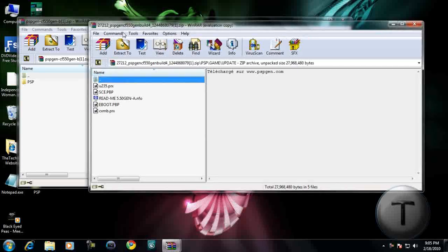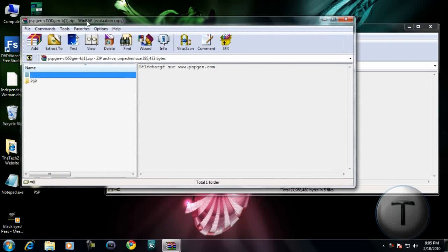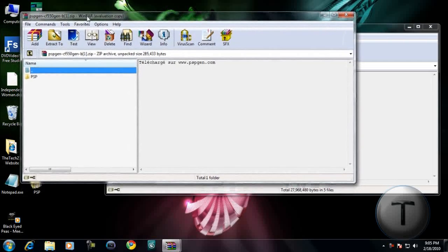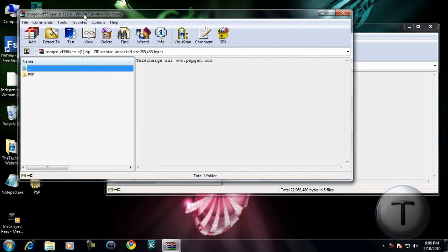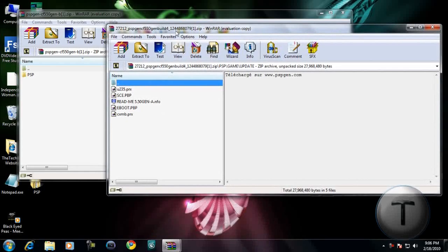Here are the two updates: Dash A which is 26MB and Dash B which is 190KB. The reason why Gen-B is only 190KB is because since your PSP is already on 5.50Gen, there's no point downloading the official firmware again. You need 5.00M33-6 in order to update to this, so if you have 5.00M33 or below, upgrade it first to 5.00M33-6.